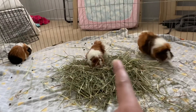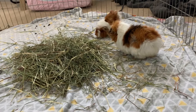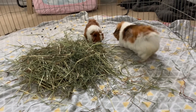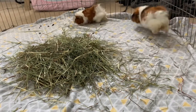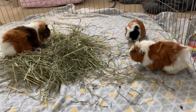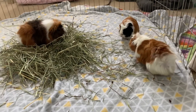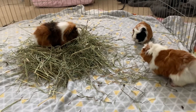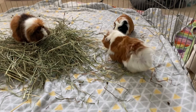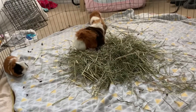I think these two that came together have a broken bond, because they keep going at each other. This can happen a lot when guinea pigs are from the same litter and they've been together too long — as they get older they can develop a broken bond. Even guinea pigs that didn't come from the same litter can have a broken bond, so be prepared for anything. They are going at each other and it's really scary to see, but it's normal when you're bonding.